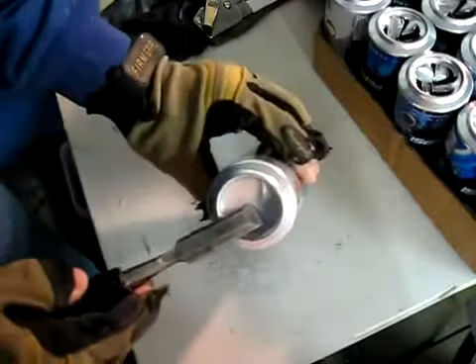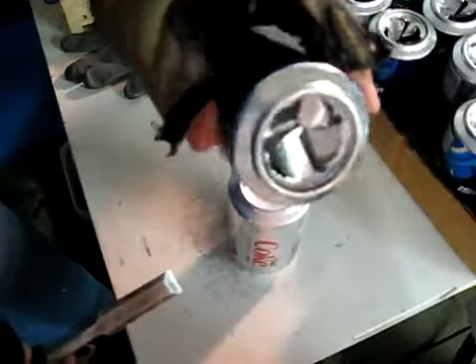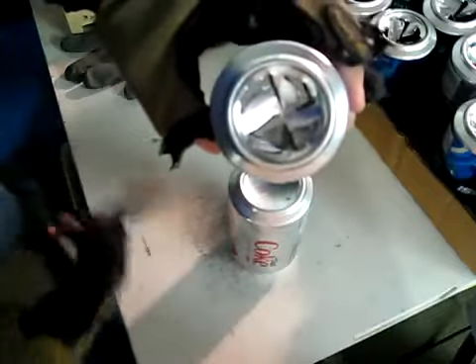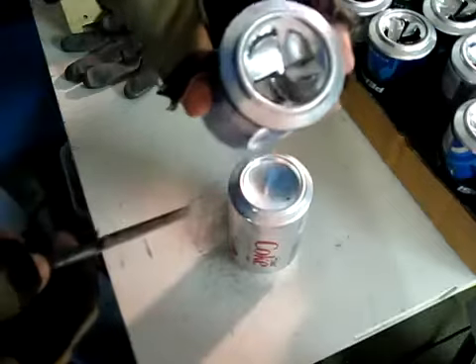We're going to cut a can here and make some fins in it so it looks like this. These fins are going to slow down the air, make it turbulent in there, so it takes some of the heat off the sides of the can as the air is being pushed through it.